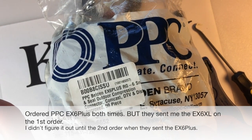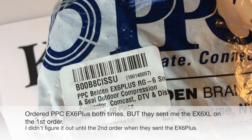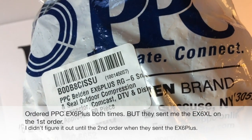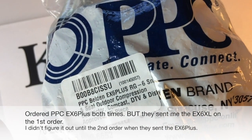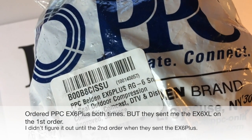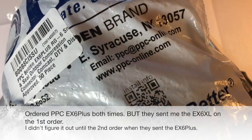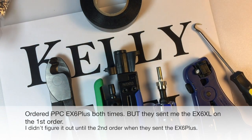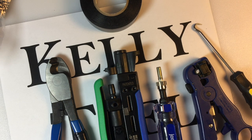Here we're going to take a look at the PPC Belden EX6 Plus RG6 snap and seal outdoor compression connector from Amazon. The first time I ordered this I got the EX6 XL — I thought I had the right one but finally figured it out and reordered. I got the right one this time, the EX6 Plus — the one I actually ordered.